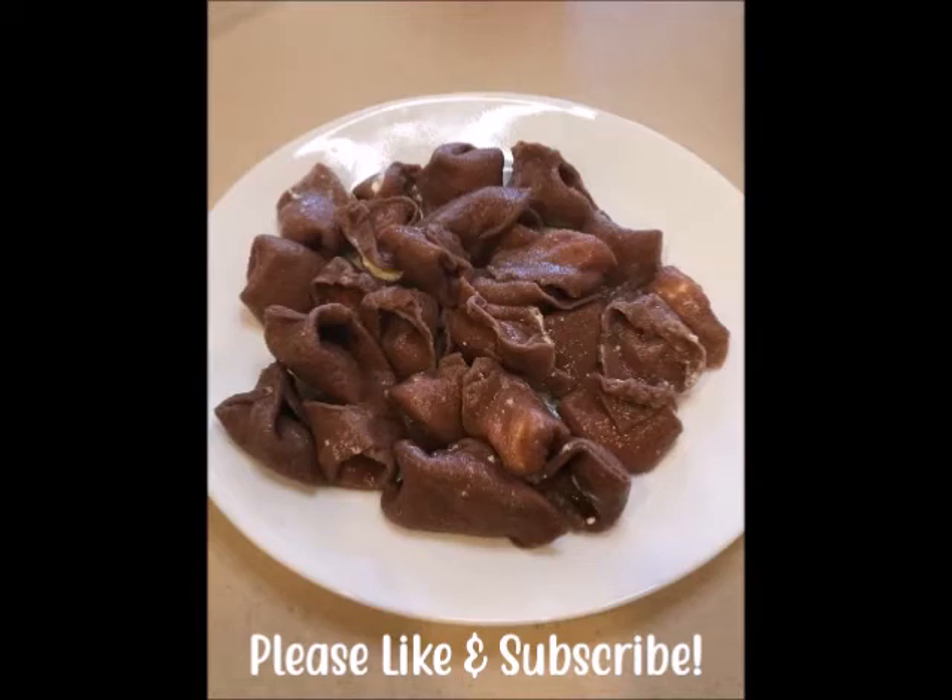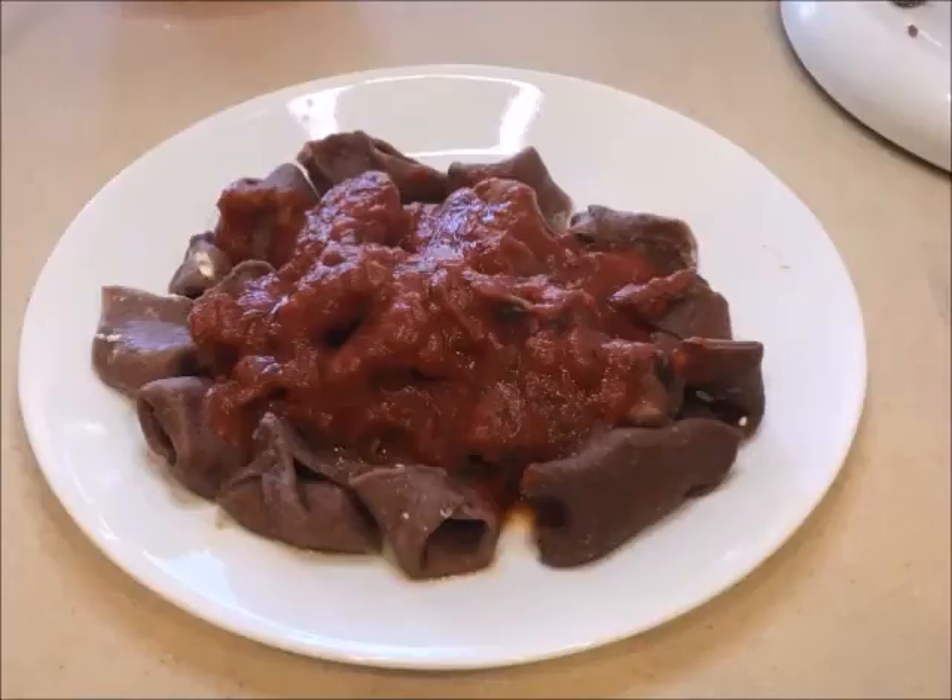Then you just cook it for about two minutes — it doesn't take very long to cook at all. And there you have your tortellini. Put whatever sauce you like on it. Thanks for watching, please like and subscribe.